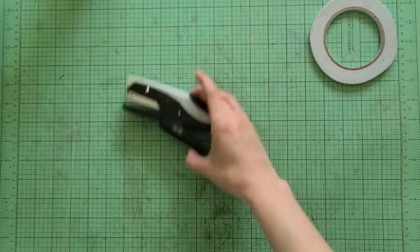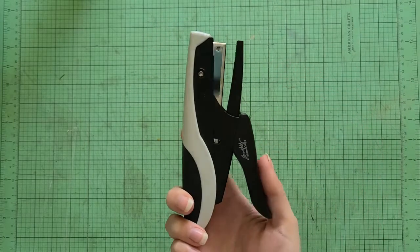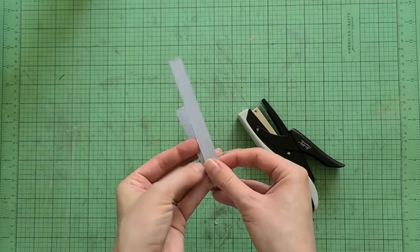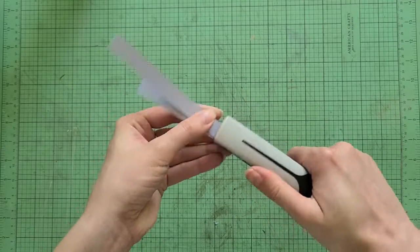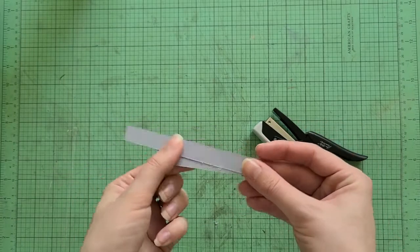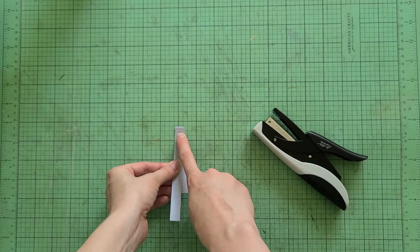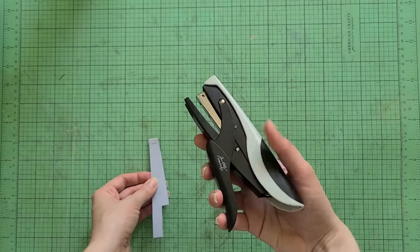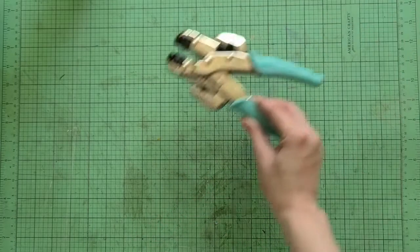Another fun little tool for attaching is the Tim Holtz Mini Attacher — it's just like a tiny little stapler. I love to use this when I'm decorating with embellishments, like if I've made a little flag and just want a tiny staple. Look how cute and little it is! On the grid it's about a quarter of an inch, whereas a regular staple would be closer to half an inch — just a cute little extra bonus for embellishments.